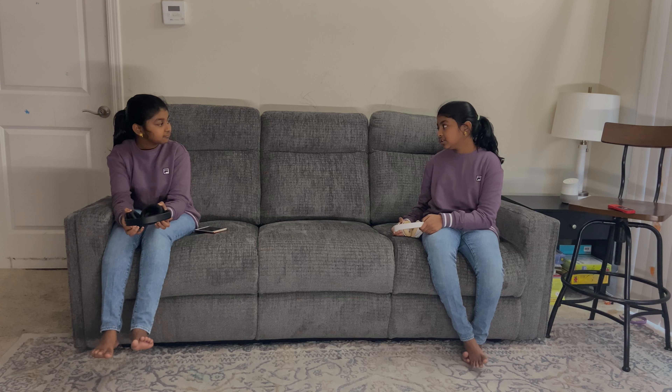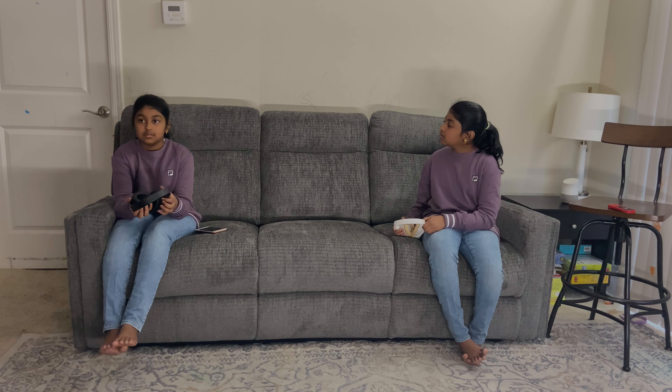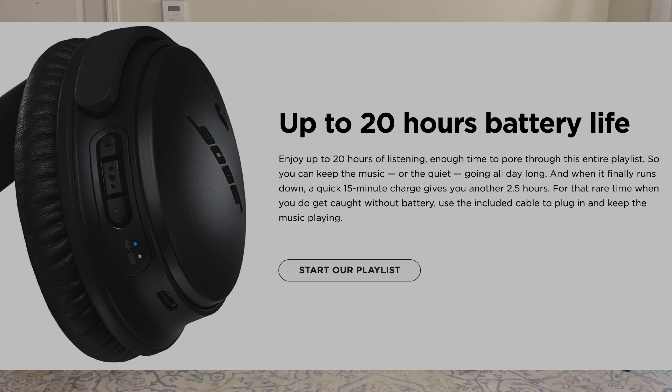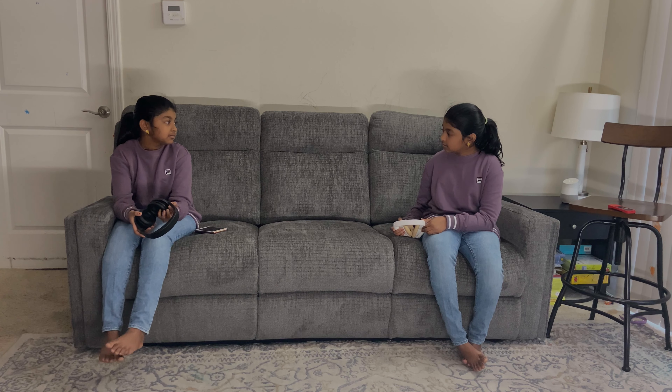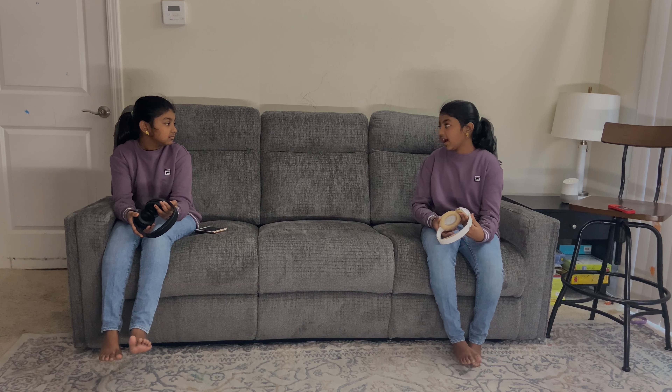So, does yours have Bluetooth? Because I have Bluetooth. Oh yeah, of course I have Bluetooth. It's wireless. So, how long does it charge? Oh, if you charge the headphones for an hour, it can last for five to eight hours. Yeah, I think mine is also the same. It comes for five to eight hours too.